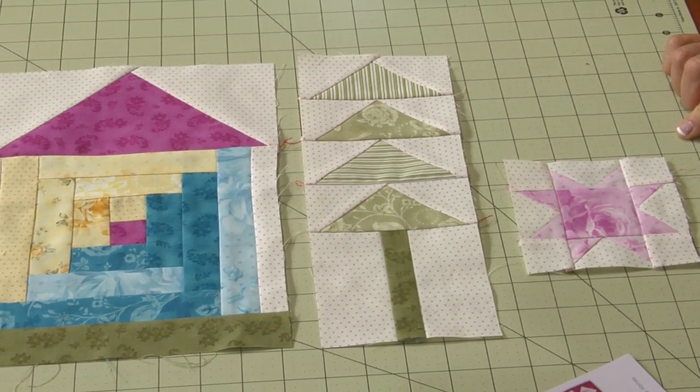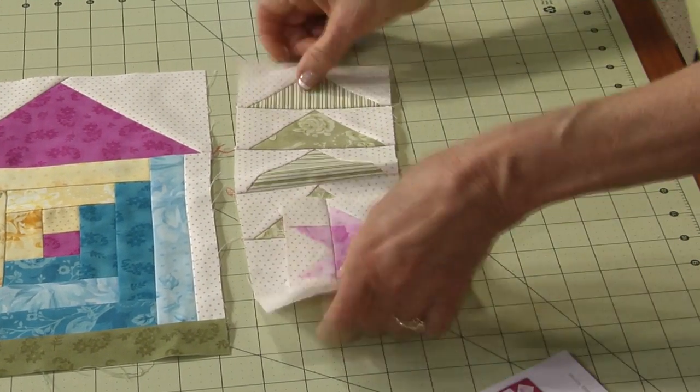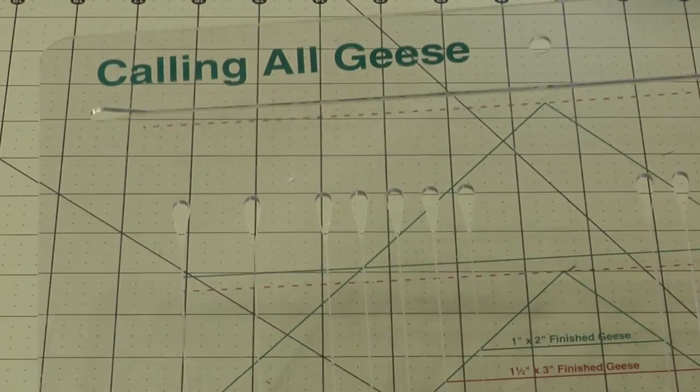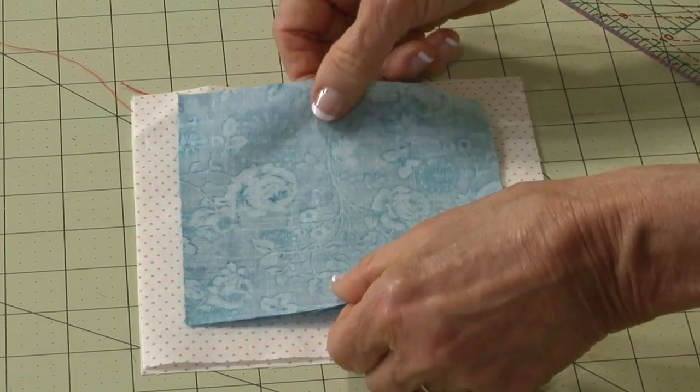It's a great way of practicing your techniques on our new ruler called Calling All Geese. It has all sizes of geese rulers on one piece of plastic.